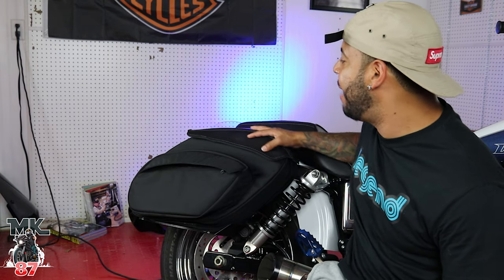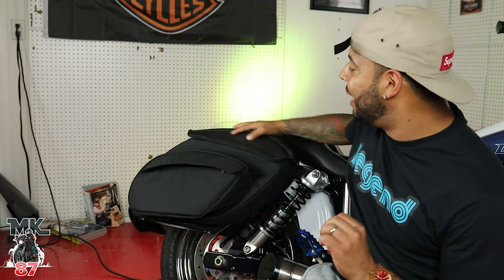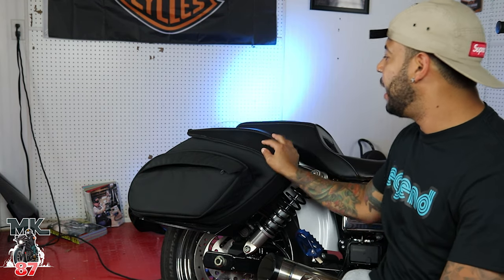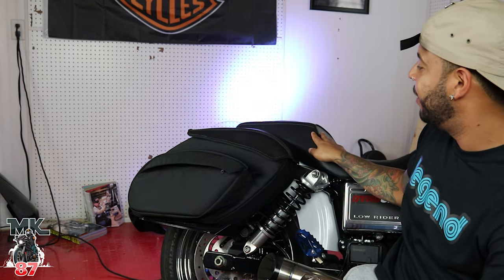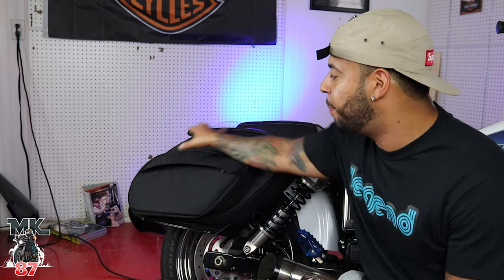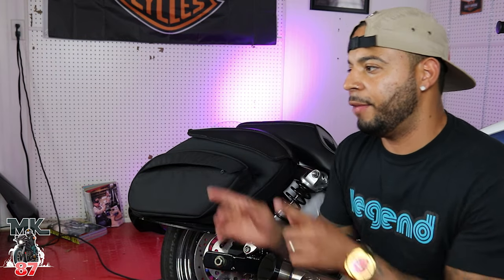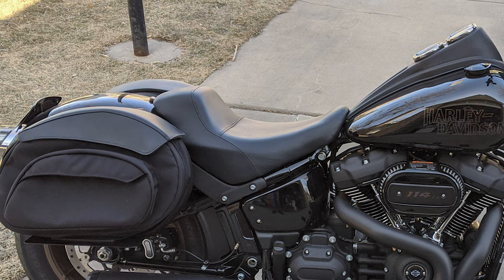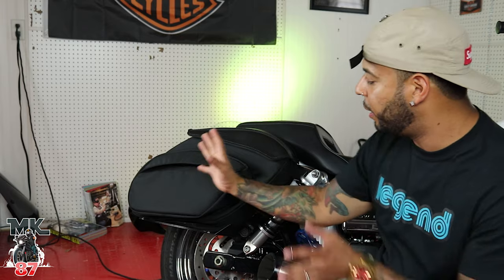On top you're gonna have this nice hard leather which complements the bike and the seat really nicely, as well as the overall shape of the bike. The shape of the bag is also going to change depending on your bike — for the 2020 Lowrider S it's shaped a bit differently, and for the Dyna it's different because it has the exposed shocks and needs to be angled in a different way.